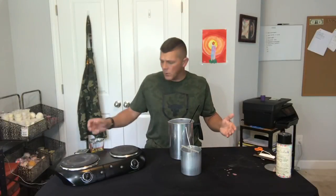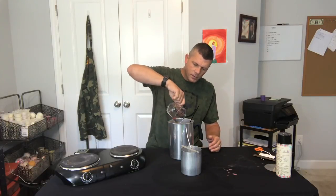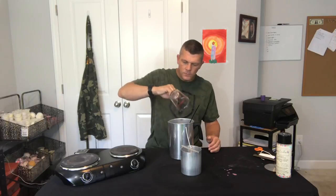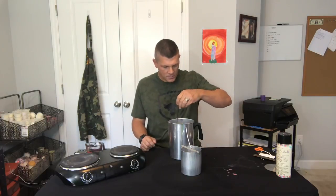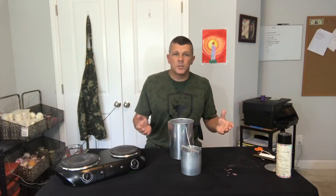Alright, so we're just about at our pouring temperature. We've got our dye added and we're gonna go ahead and add our fragrance oil. For this one we're gonna be using Fruit Loops from Rustic Essentials — smells just like the cereal. Alright, so we're all mixed up, we're at our pouring temperature, and we've got our mold all set up.